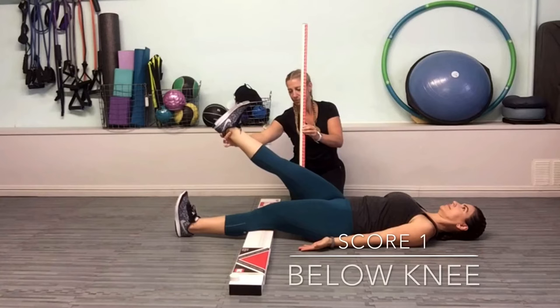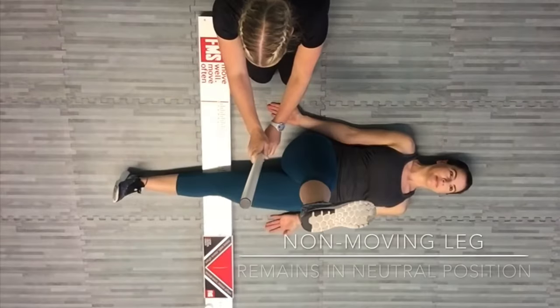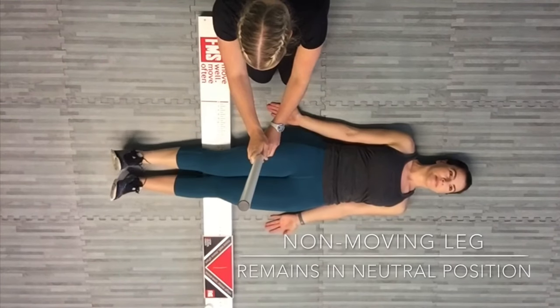For a score of 1, the vertical line of the malleolus resides below the joint line. Note that the non-moving limb should remain in neutral position.